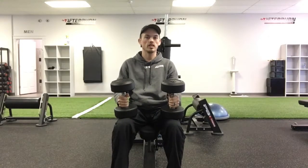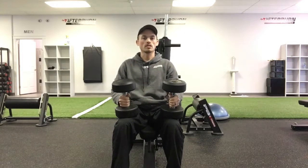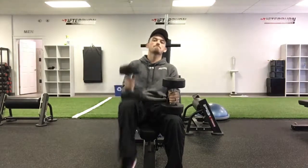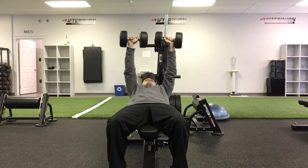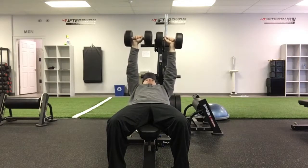For the Dumbbell Incline Bench Press, you're going to kick the weights back, leaning back as you do so, and then press the weights straight up into the air. Take a nice deep breath in on the way down, exhale back on top.